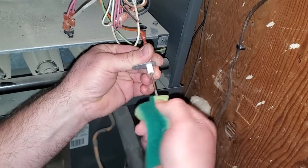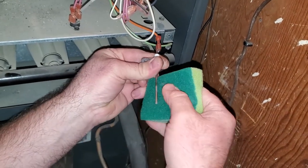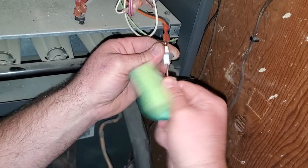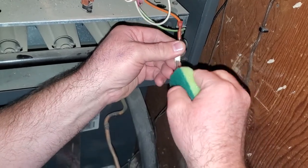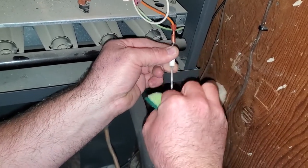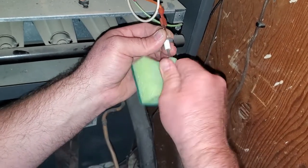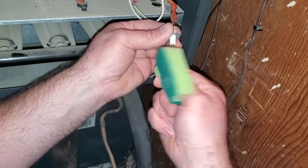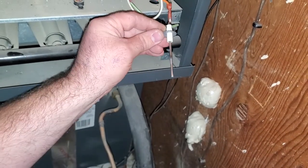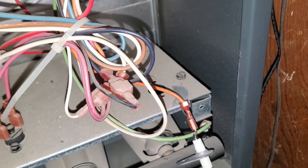We don't want to use anything that's going to scratch this or get too aggressive on this. I've also read online that you can use like a dollar bill, and some people say you can use sandpaper or a whole bunch of different abrasive things on there, but what I've been told from an HVAC guy is you don't want to use anything more aggressive than this little green scrubby pad, and for some reason you also want to avoid ones that have chemicals on them. So that looks pretty good right there.